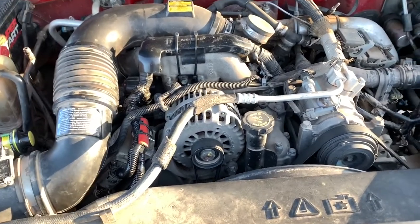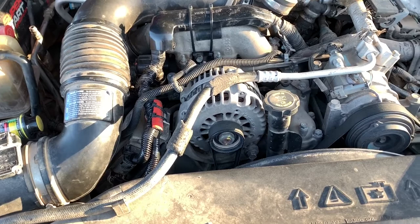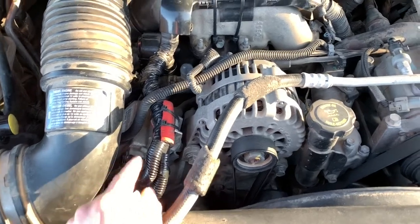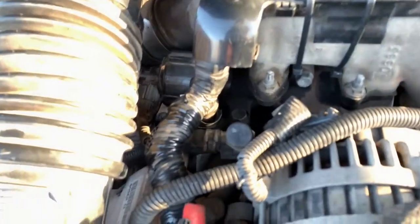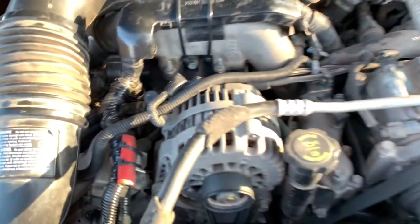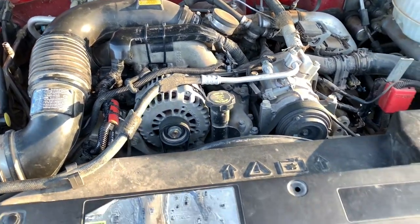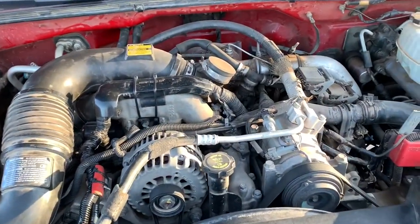I want to give a big shout out to a guy that posted a video — I'll put it in the description. He had the same problem, and he pointed out in the comments that his issue was coming from back here, and that's how I was able to find where mine was coming from. Be sure to check out his video to see what tractor mode sounds like and see if your truck is going into tractor mode. Thanks for watching and I hope this was helpful to someone.